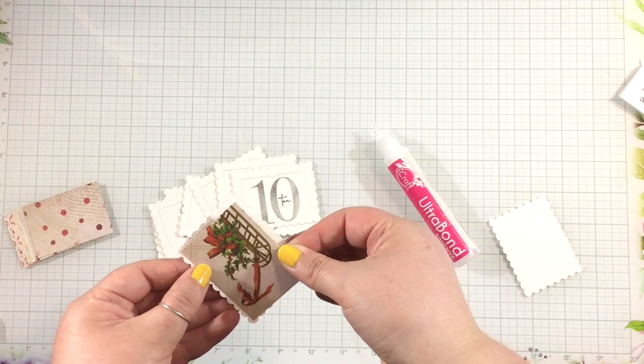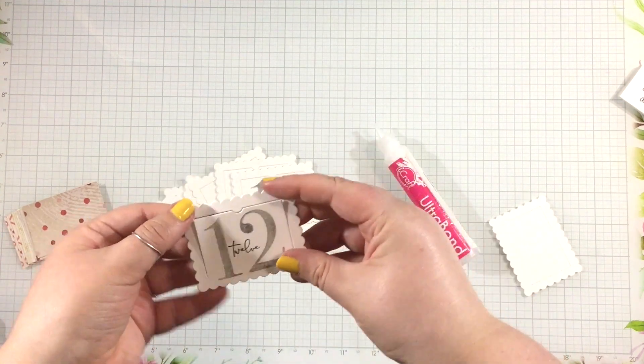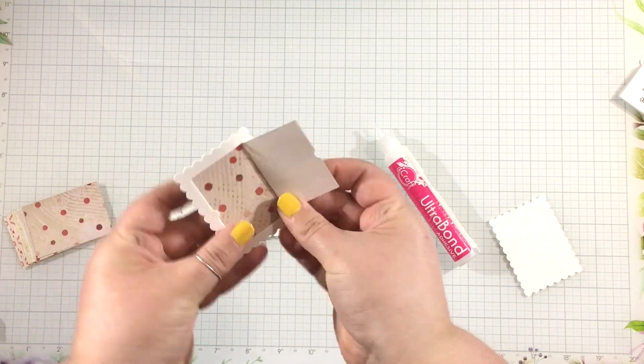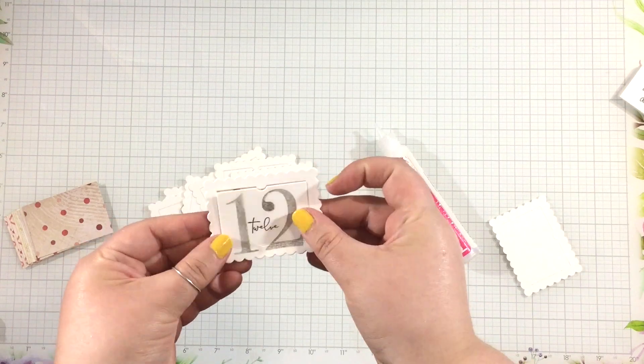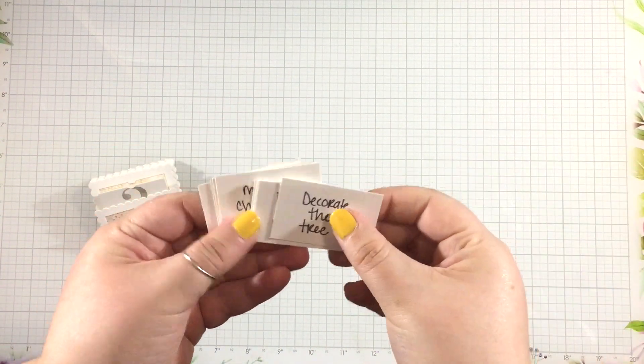I took the Yuletide 6x6 paper pack and some various patterns, cut them down to be slightly smaller than the window, and I'm using liquid adhesive to adhere those patterns right to the back.